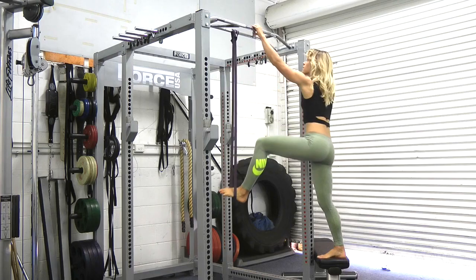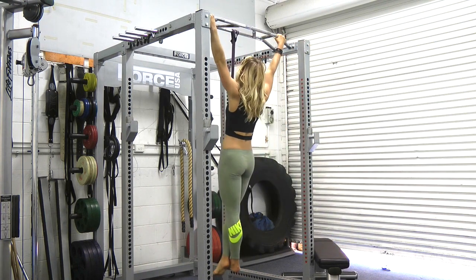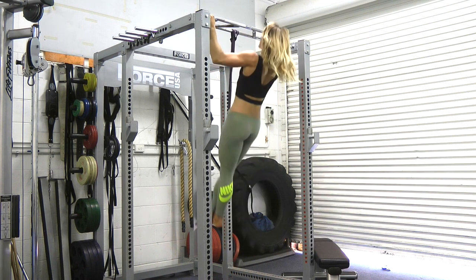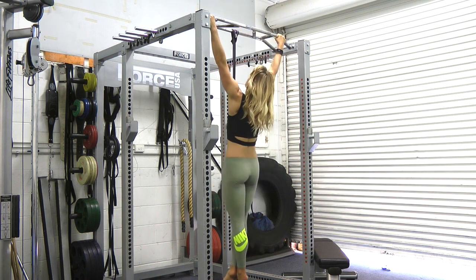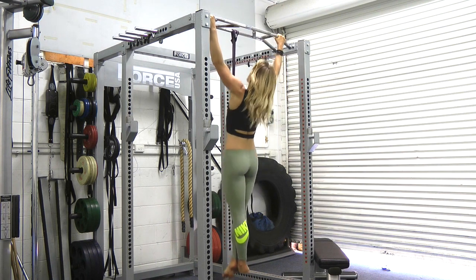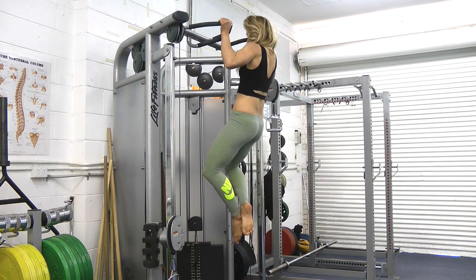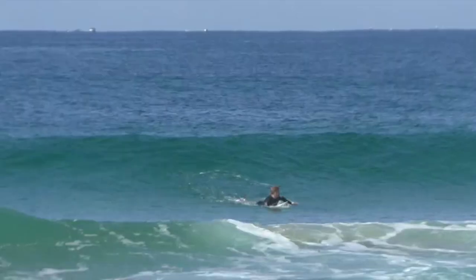Pull ups for pulling strength and power. If you need help with these, use a thick elastic or power band under your feet. Keep your shoulders down, your chest open, shoulders back and your lower back flat as you pull. You can progress to thinner bands, to body weight and then to weighted pull ups.